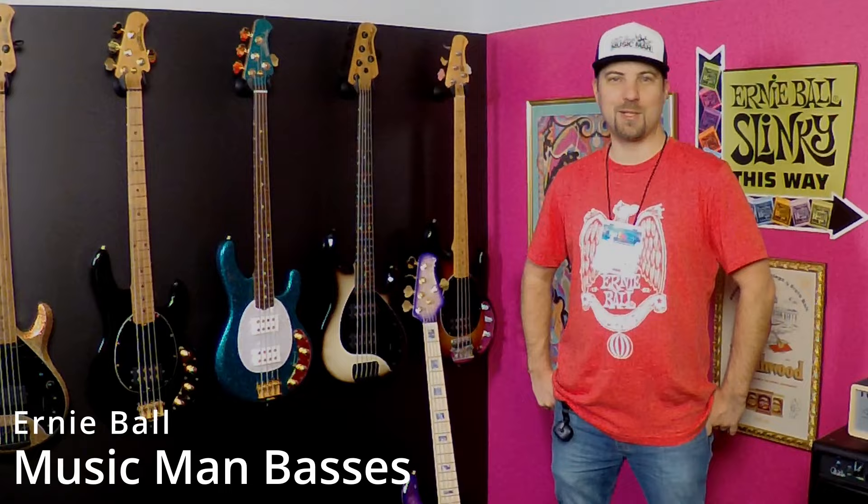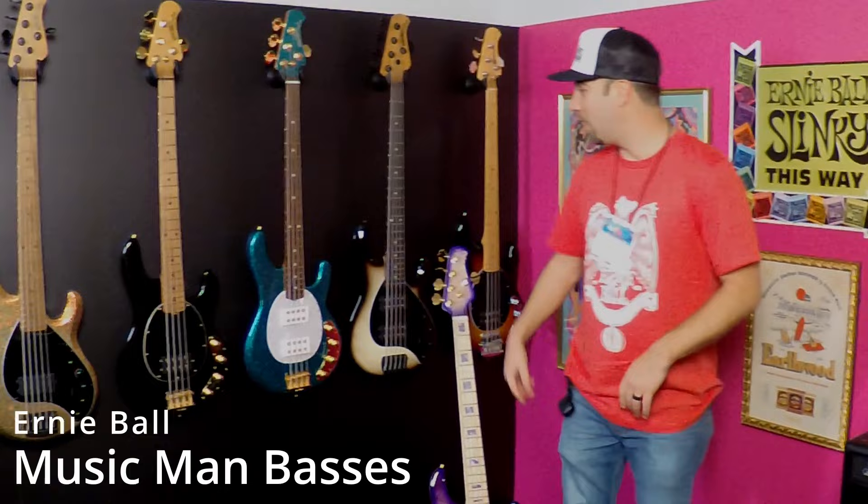Hi, I'm AJ here with Ernie Ball Music Man at NAMM 2024, and we're excited to show you our new bass line for this year.